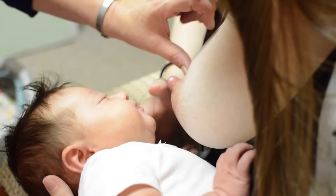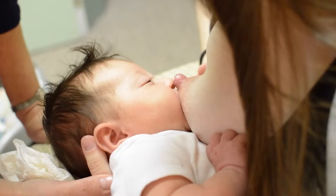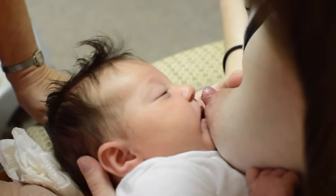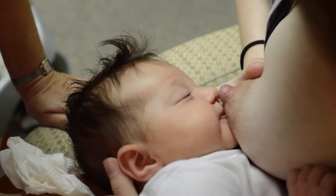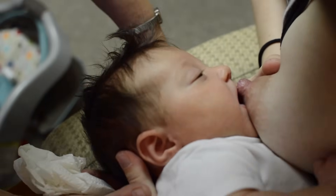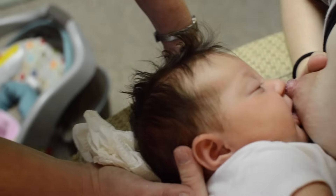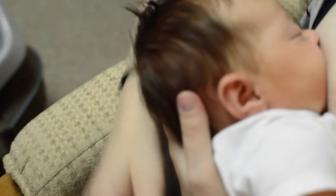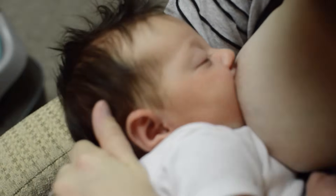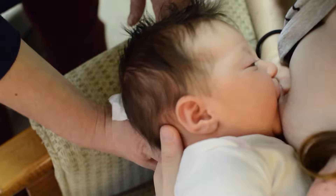So bring her chin even lower. Open really wide to get it, and just be patient. If she opens her mouth that wide, good job. She's not opening really wide — and that was perfect. Then you can just adjust your arm. Yeah, that was more slurpy.